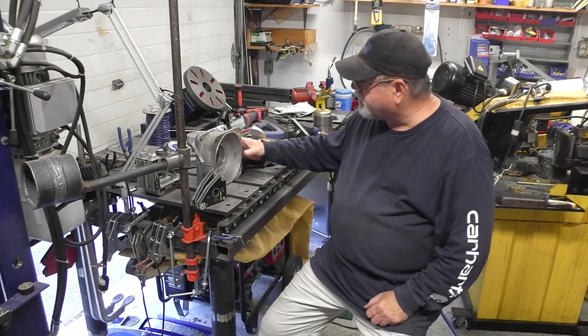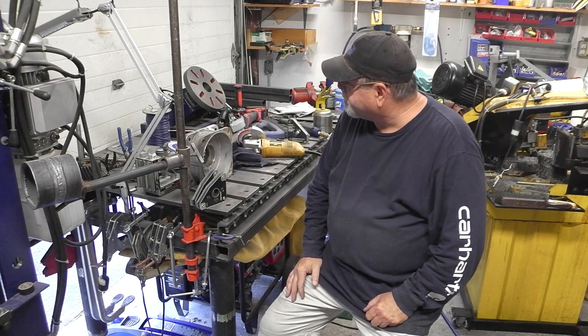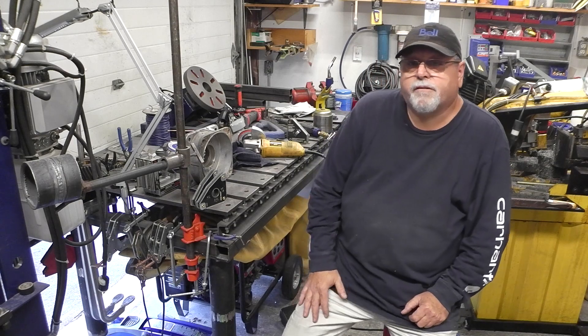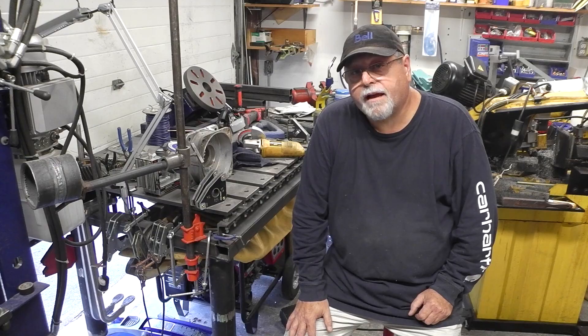Anyway guys, that was just a small welding project. I'd like to thank everybody for joining in. Thank you for subscribing. You guys have a great night. Bye for now.